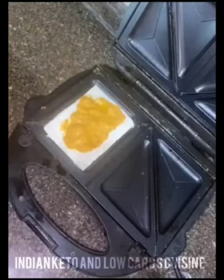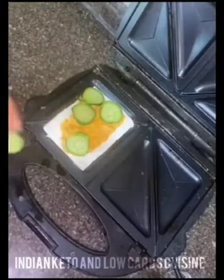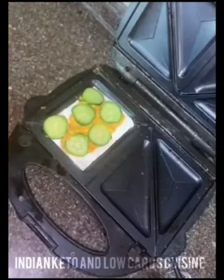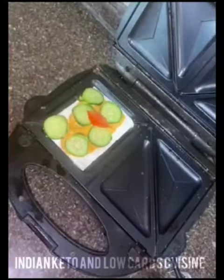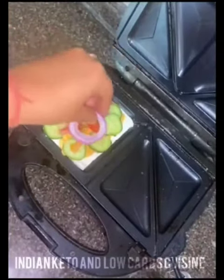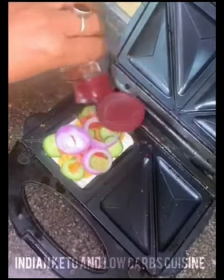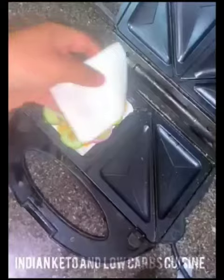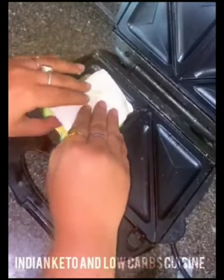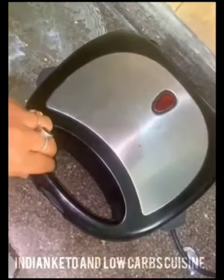Add slices of cucumber — you can cut them according to your preferred shape — then slices of tomatoes, and some onion rings. You can use a complete slice or ring according to your choice. Add oregano herbs and salt to taste, then place another slice of paneer on top. After some time in the sandwich maker, it's all cooked.